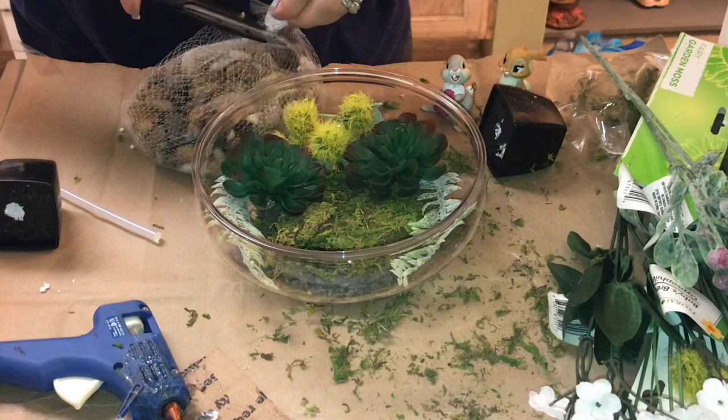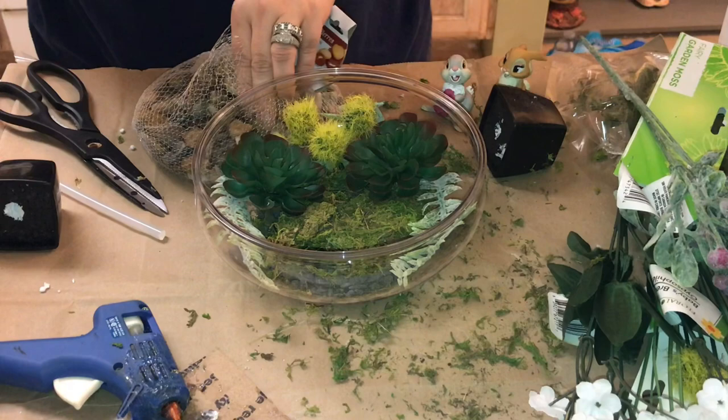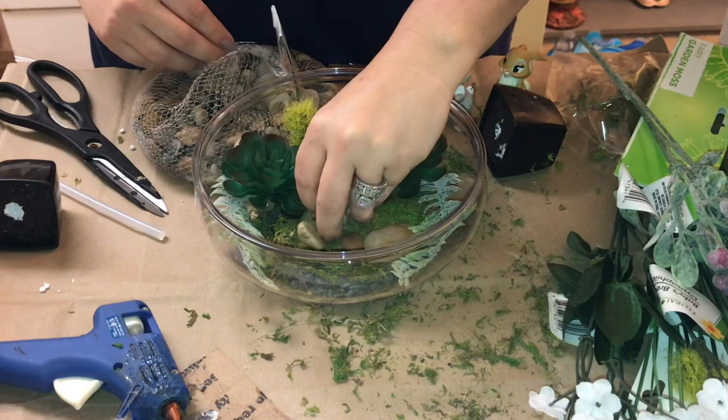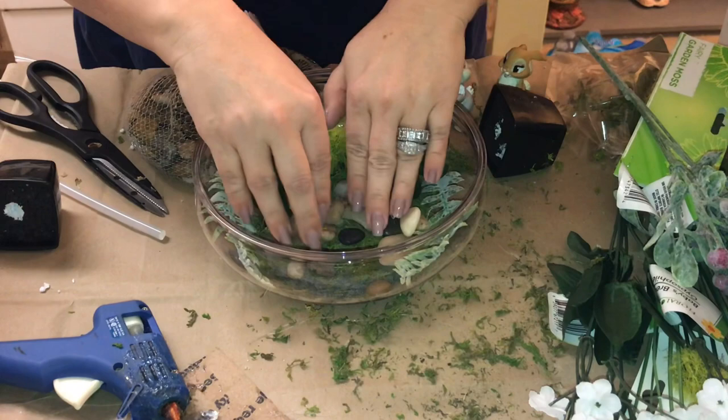One thing I forgot to show you guys — I did pick up this package of assorted rocks at the Dollar Tree as well. These are so cute and you can use them for so many things. As a matter of fact, this is way too many for this craft, so I'm definitely going to be using them for another flower and garden festival themed craft coming up very soon — so make sure your notifications are turned on. Here I'm just placing rocks at random all around the front because I do not want to cover the entire moss. I want to see all of the layers, so I'm just putting in a little handful here and there.